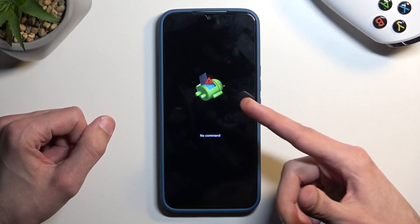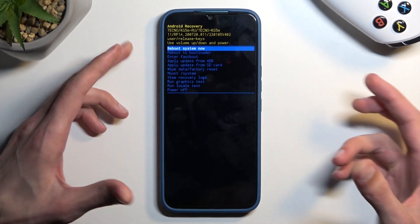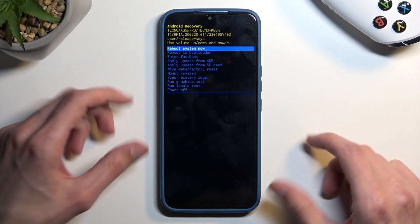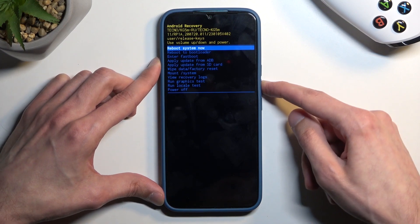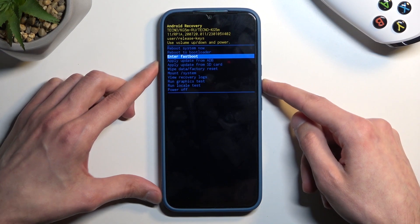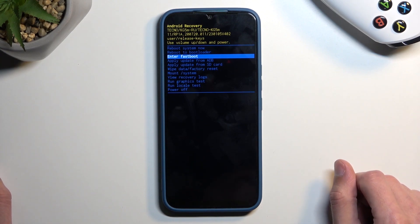When you see the Android logo with no command, hold the power button and press volume up once. This will redirect us to recovery mode. Now in here, using the volume buttons, we want to select either reboot to bootloader or enter fastboot. Both of them do the same job — they take us to fastboot mode.